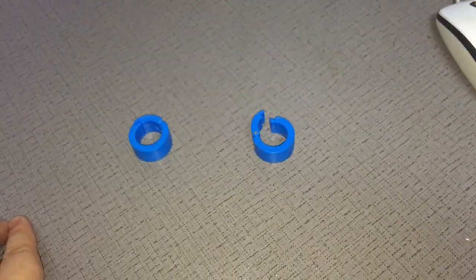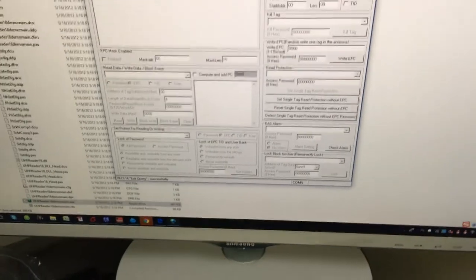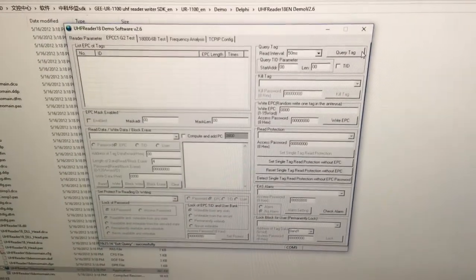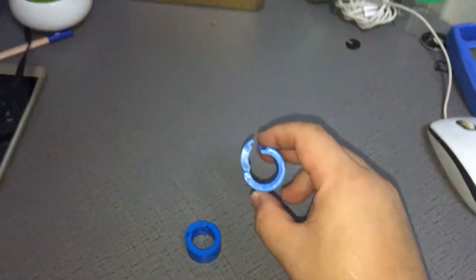To demonstrate the performance, I'm using a mid-range UHF reader with software open. When not worn on the foot, the tag is very sensitive — the read distance is about 1 meter, maybe 1.5 meters, as you can see here.